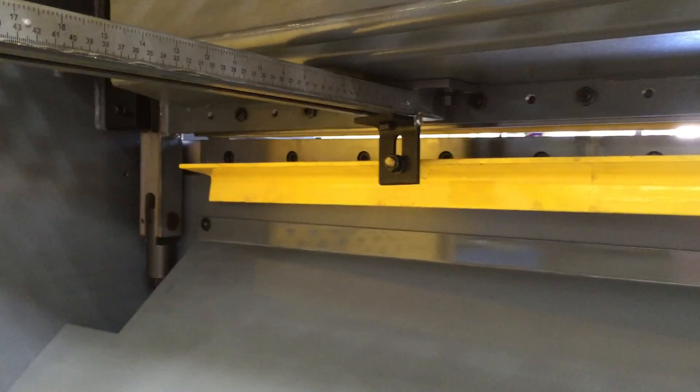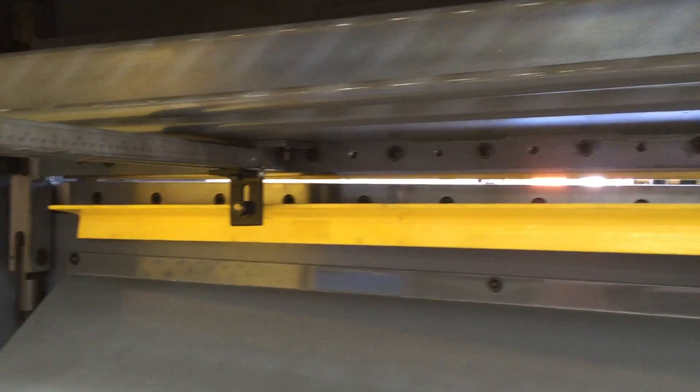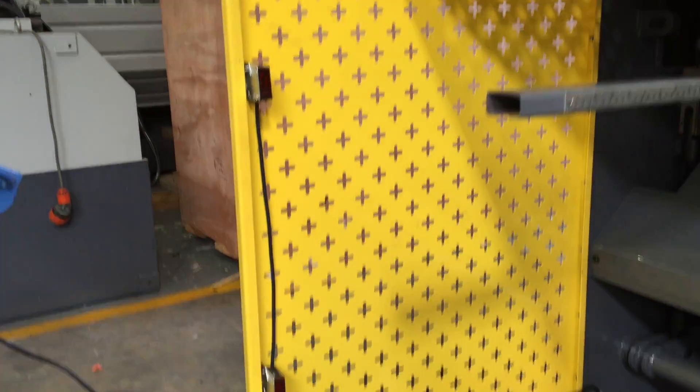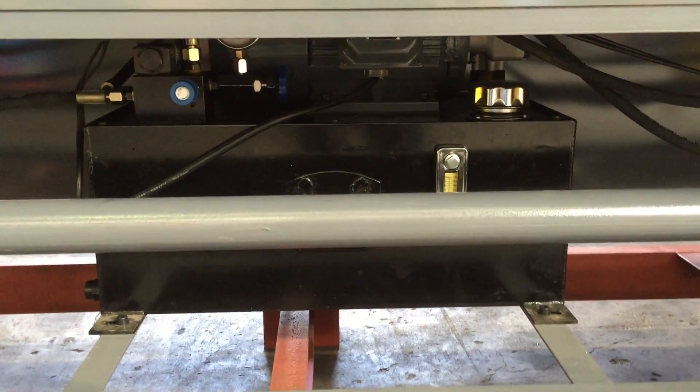We've got reversible blades — reversible bottom blades with four edges and two-edge top blades all the way along. We keep all of our parts in stock at Asset Planter Machinery to support our customers through their machine's life.